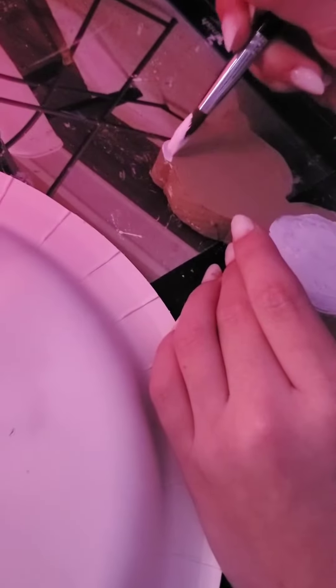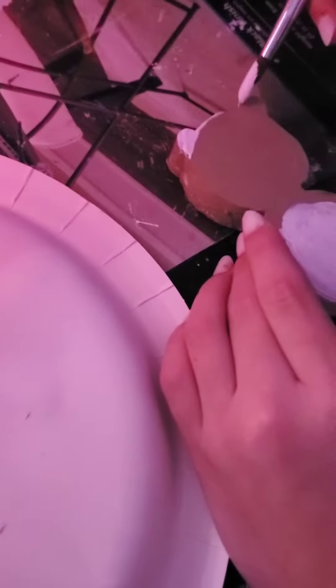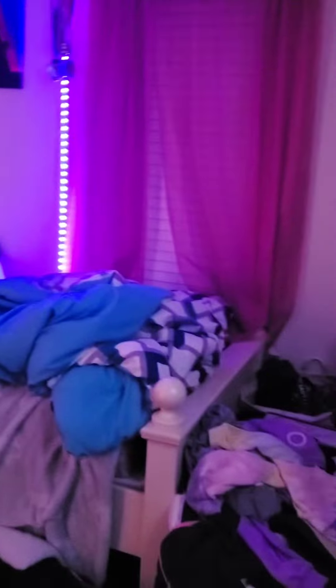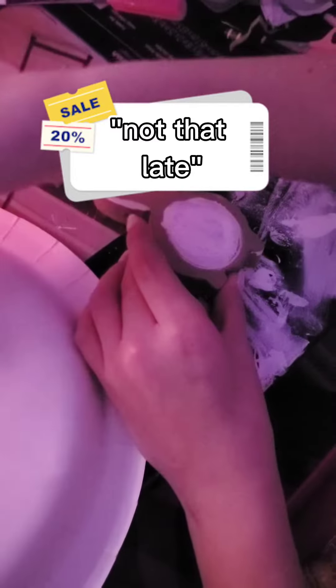Hey guys, this is part two of painting the hamster. It is nighttime right now. I am doing the first coat of white because off camera we finished all the brown — I forgot my colors. The lighting is very bad because it is nighttime, but it's not that late.